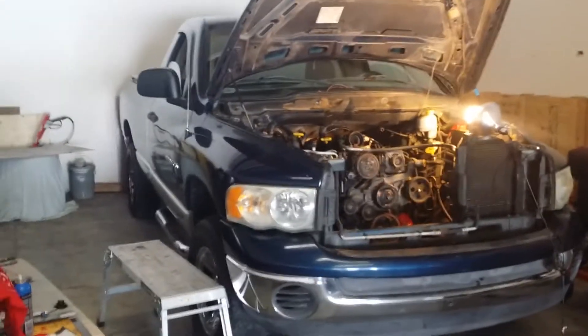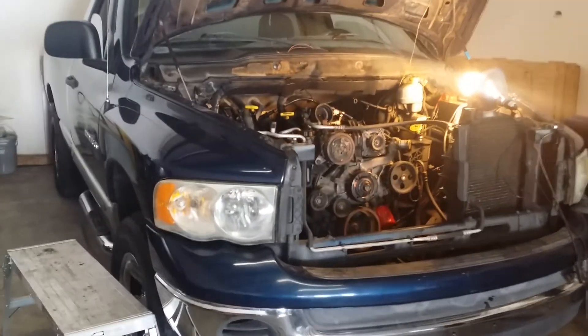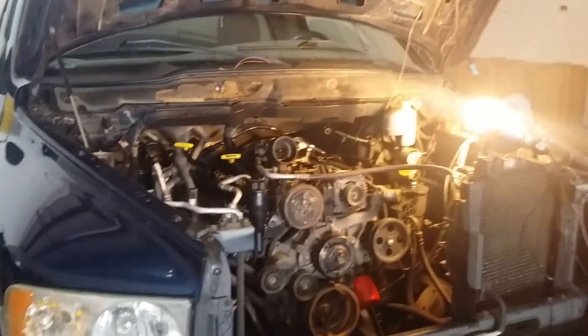Anyway, this is a 2002 Dodge 1500 four-wheel drive, 4.7 automatic. It's gonna be a motor swap, so stay tuned.